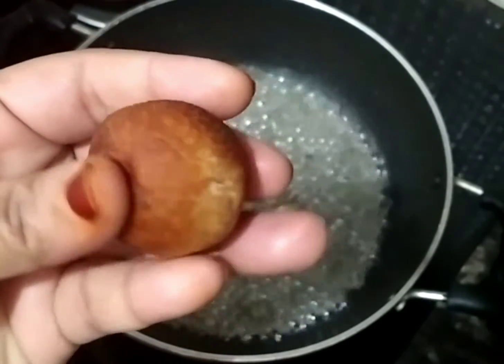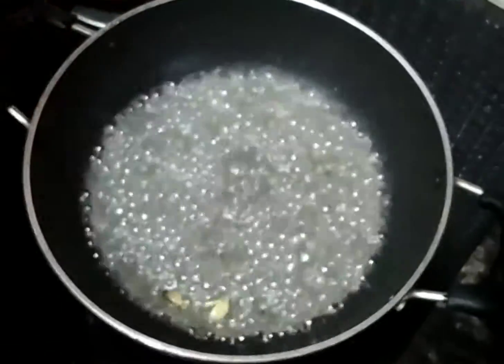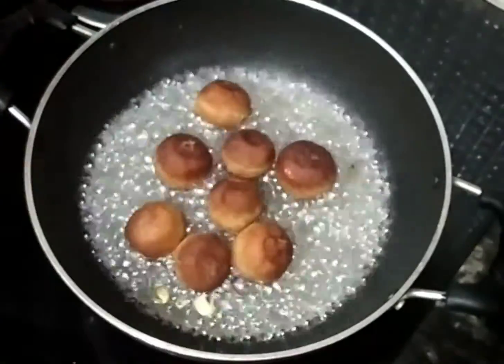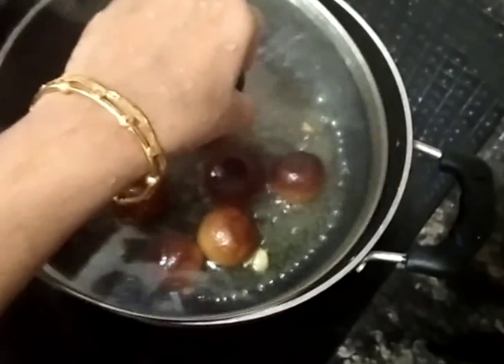Now we will add a roll to the bread and make it soft, so we will mix it all together. Now I need to cook these on the way.